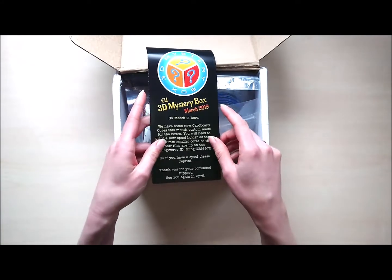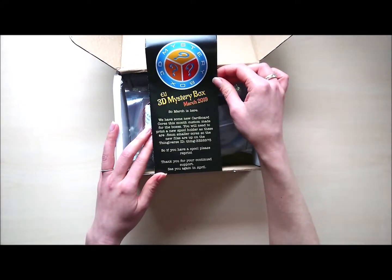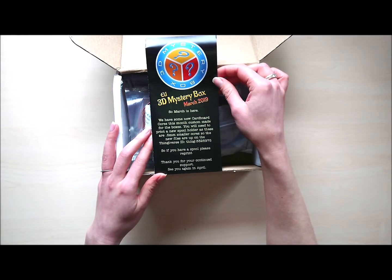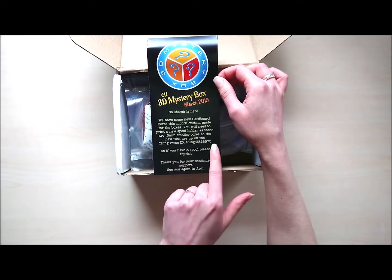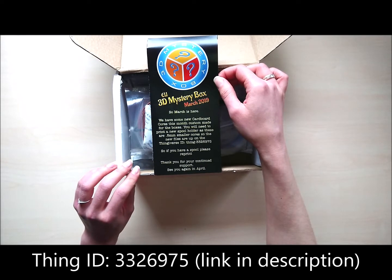First we have the flyer, the leaflet — EU 3D mystery box, March 2019. So March is here. We have a new cardboard core this month, custom made for the boxes. You will need to print new spool holes, as these are 0.5mm smaller cores. The new files are up on Thingiverse, so if you have a spool, please reprint. Thank you for your continued support, see you again in April.